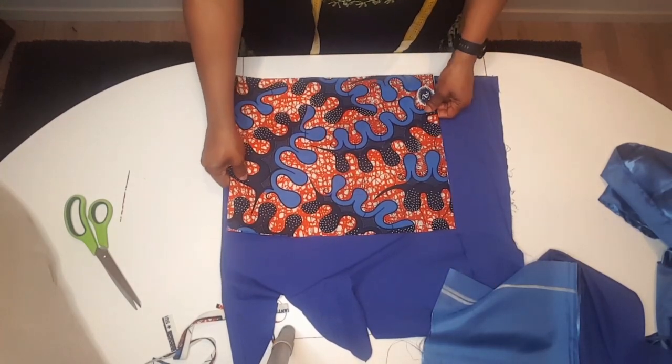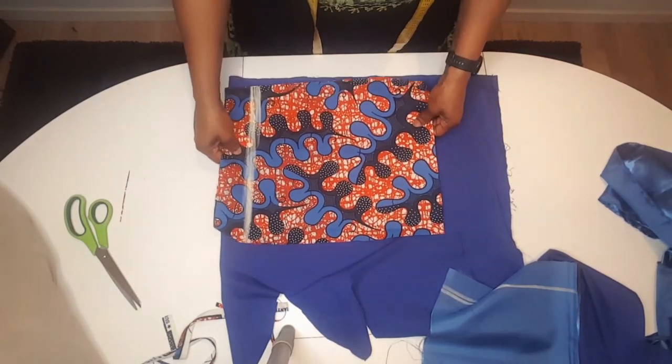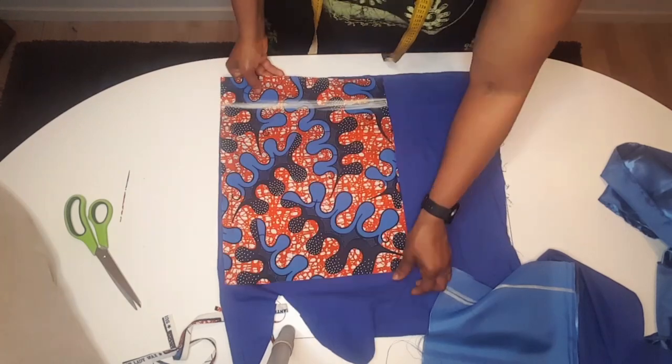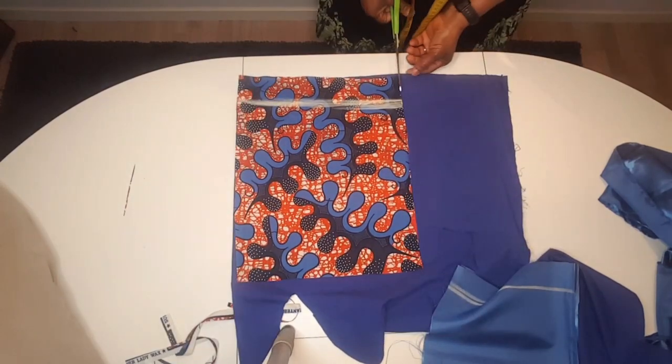This is the back side. After finishing that I will also cut for the front, and I will do the same for the satin. This is the back lining.